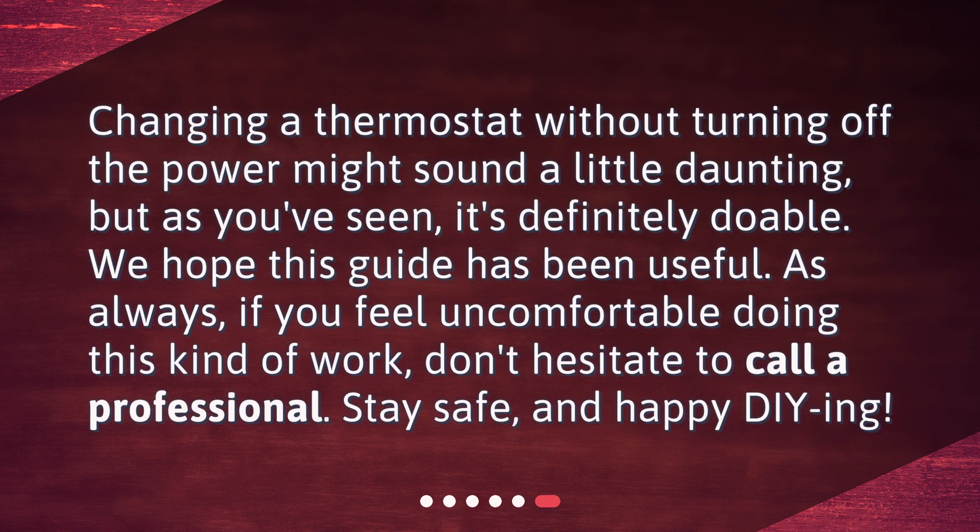Changing a thermostat without turning off the power might sound a little daunting, but as you've seen, it's definitely doable. We hope this guide has been useful. As always, if you feel uncomfortable doing this kind of work, don't hesitate to call a professional. Stay safe, and happy DIYing!